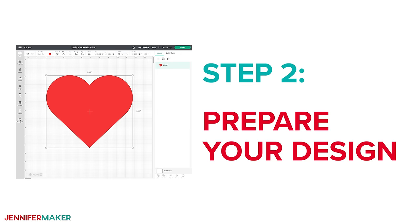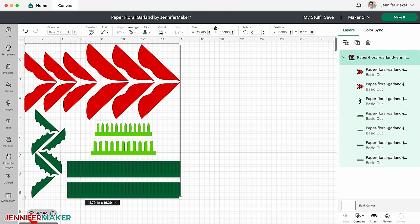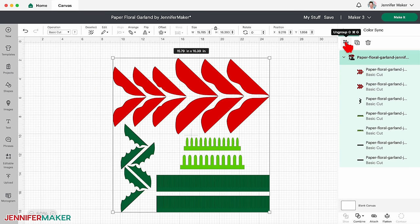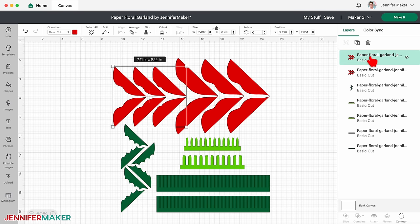Step two: prepare your design. Here's how the SVG looks on my canvas in Cricut Design Space. Zoom out to see the whole design using the minus button. With the design selected, click the ungroup icon. See how the poinsettia breaks into these red shapes and the holly leaves are oriented diagonally on the canvas? This diagonal direction ensures that the grain of the crepe paper is running in the right direction when the pieces are cut for maximum realism. So be careful that you do not rotate them.